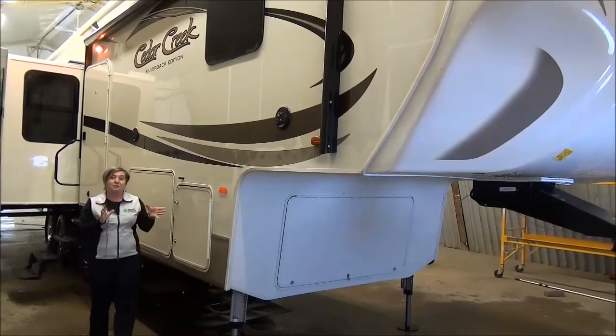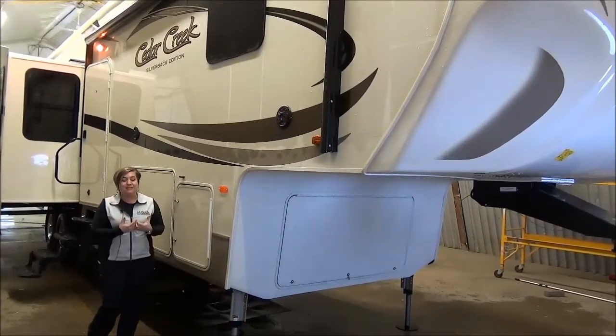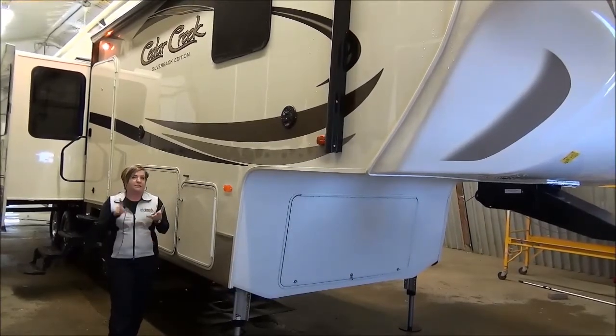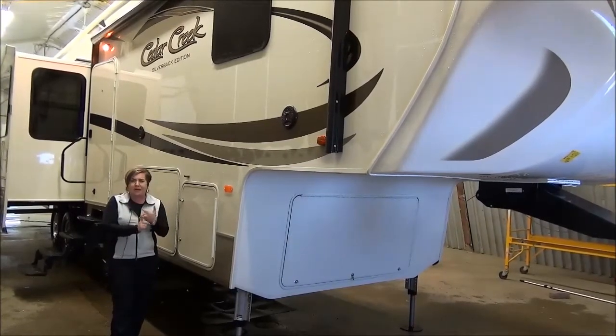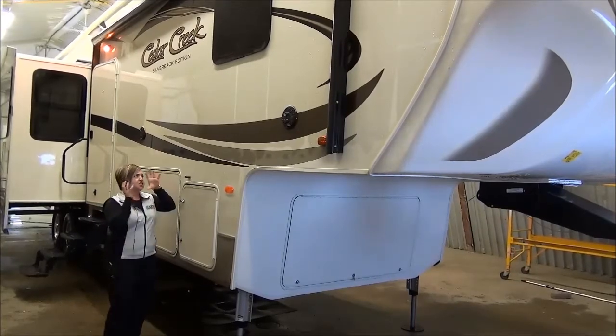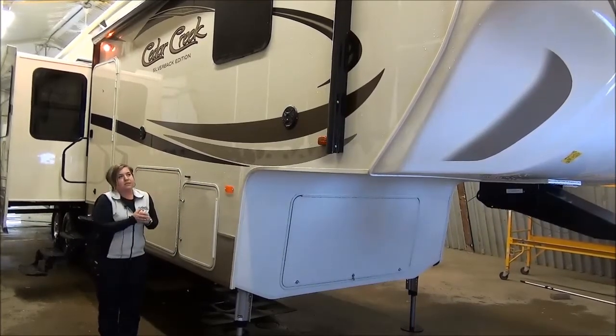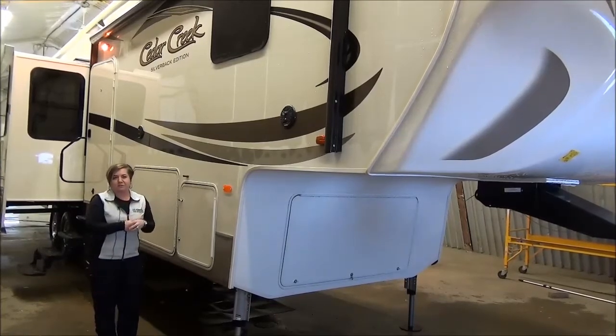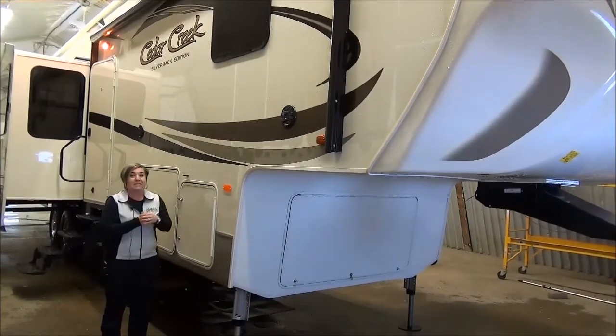They've redesigned the Silverback — they look exactly like the Cedar Creek. They really wanted you to know that it is the same construction, the same insulation, they use the same axles and brakes and suspension, the gel coat. It's spectacular. It's our top of the line, all the bells and whistles, and this floor plan is pretty spectacular.